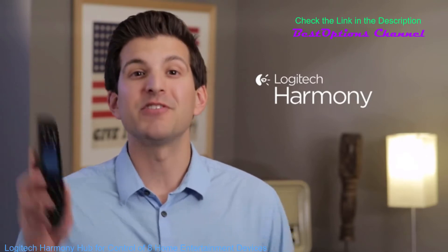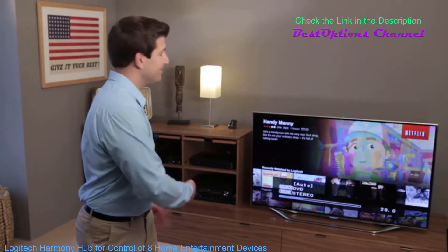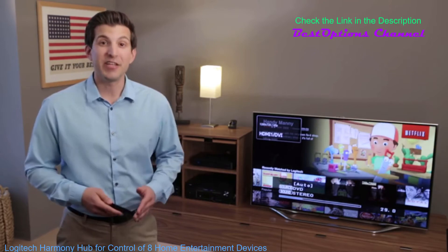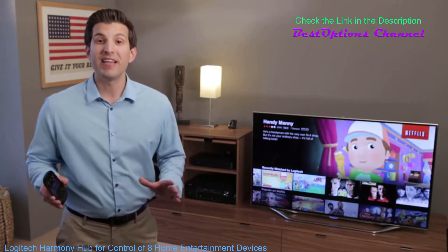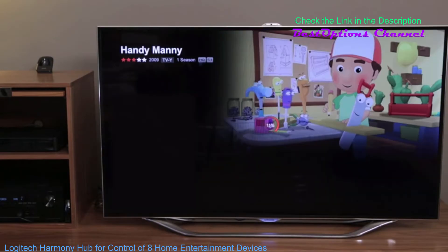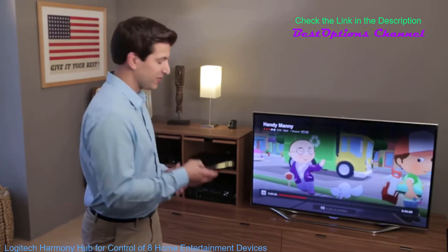Instead, with Harmony, I press a single button called Watch Roku, and Harmony automatically turns on my TV and sets the input, turns on my Denon receiver and sets the input, and automatically maps all my remote buttons to the right devices so that I can control my Netflix shows on the Roku and change the volume on my receiver without switching between modes.